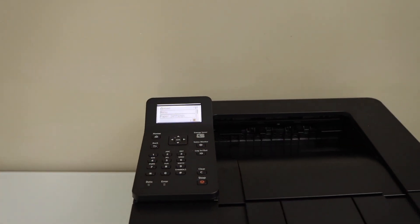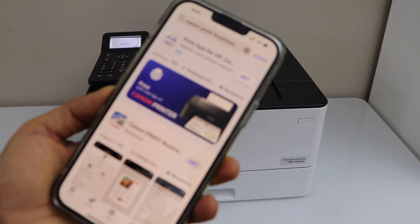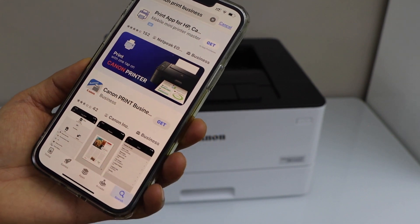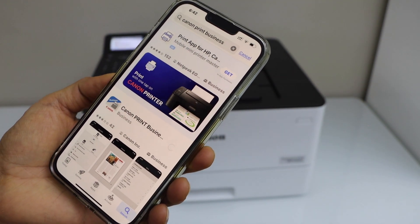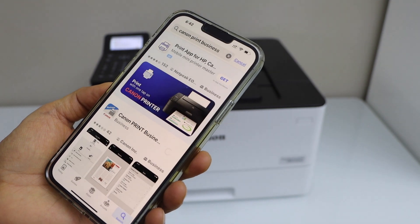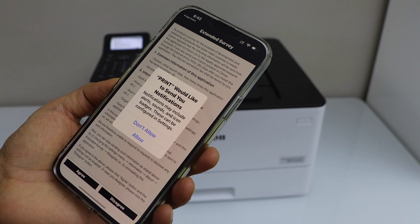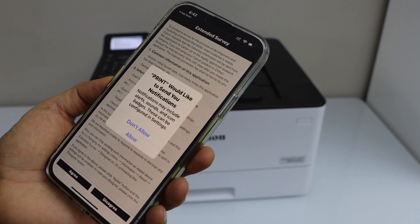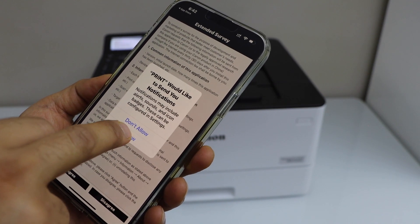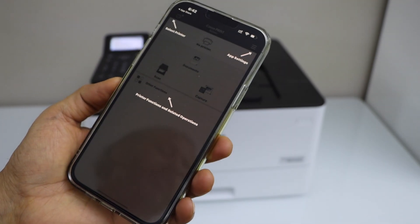Now go to your iPhone and download the Canon Print Business app — this app is for this printer. Click on it, click Open, allow permissions, and agree to the terms and conditions.